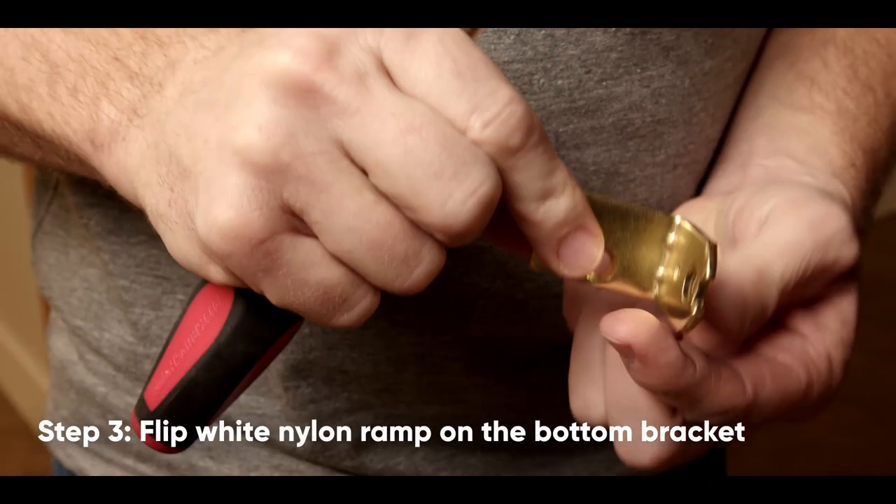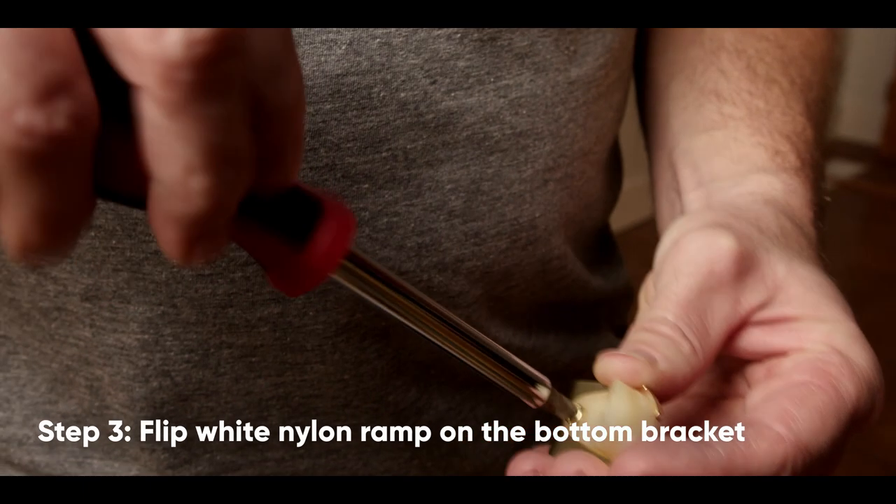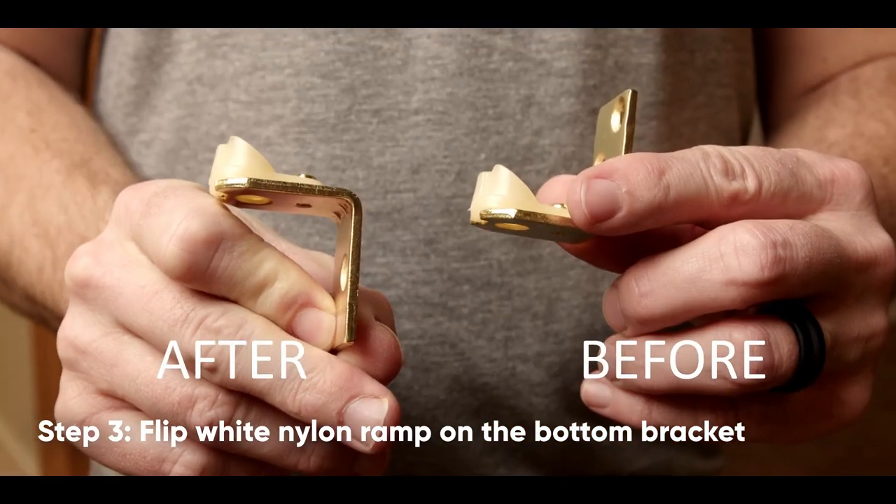Attach the bottom pivot with the round pan head screws. Now we will prepare the bottom bracket for installation. Unscrew the white nylon ramp from the bracket and reattach to the opposite side.